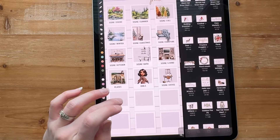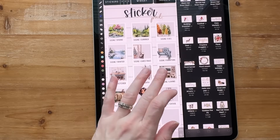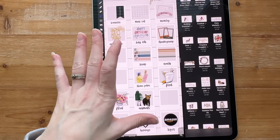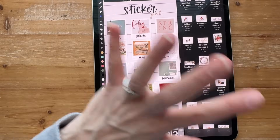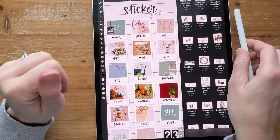I'm going to add in the wardrobe clothing down here. These are more of my fun and productivity stickers. That last page is more scene stuff — that's how I'm organizing everything.